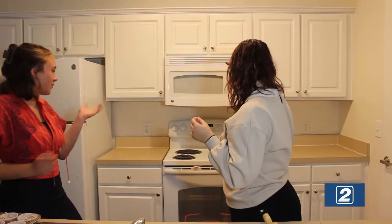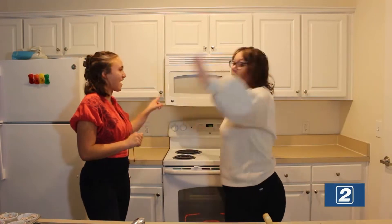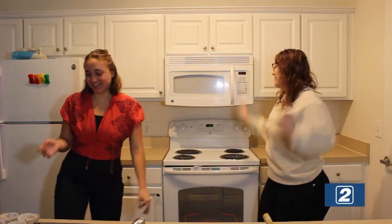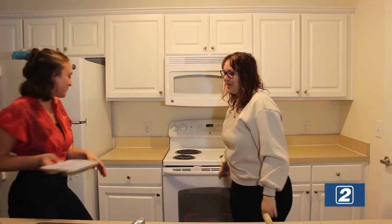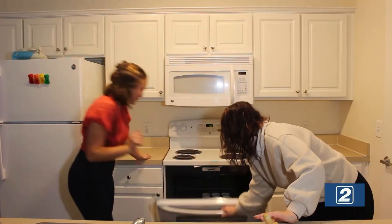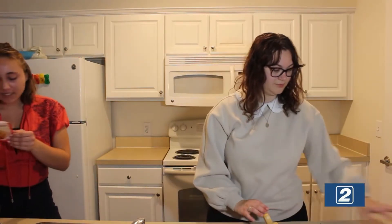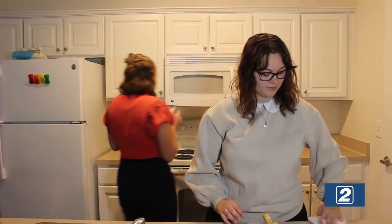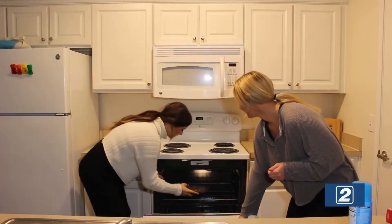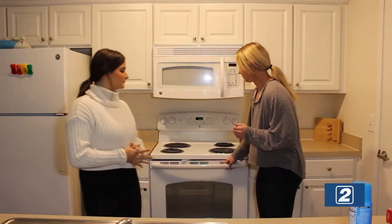Are we preheated? We are preheated. We are going to put the brownies in the oven for 34 to 37 minutes and we'll see how it goes.